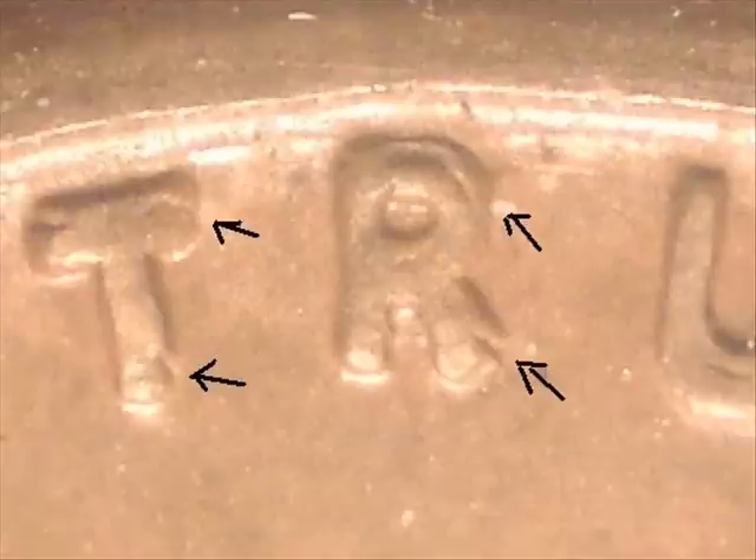Currently we are looking at a true double die. What we are looking at right now is a 1936 double die obverse — this is a Type 1, DDO-001, the most sought after of the 1936 double dies. This one is actually one of Robert Lawson's 1936s; he has a whole bunch of them and I do believe he has this one for sale on eBay, so I will put a link down in the comment section.